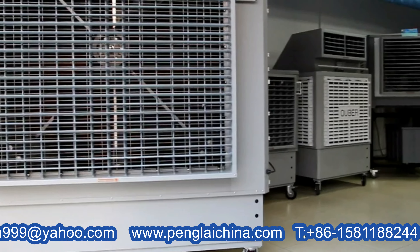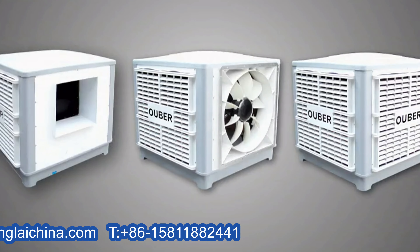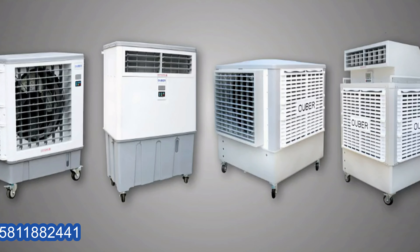Oberkool offers a full range of evaporative air coolers which includes ducted evaporative coolers, window air coolers, and portable air coolers. We're ready to help you if you want to make such a purchase.